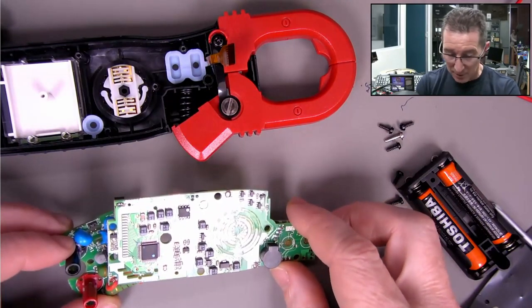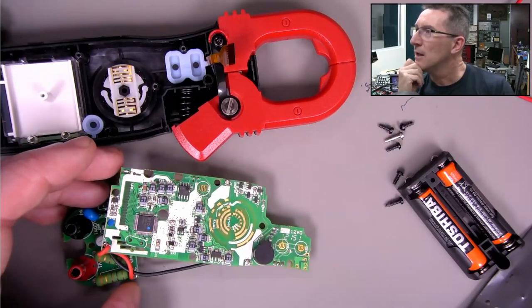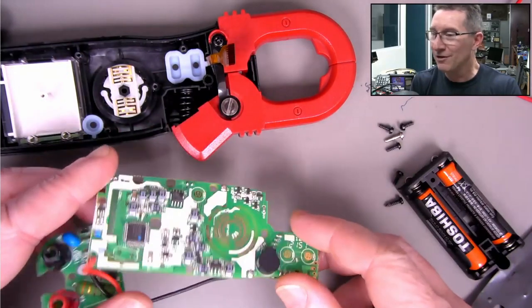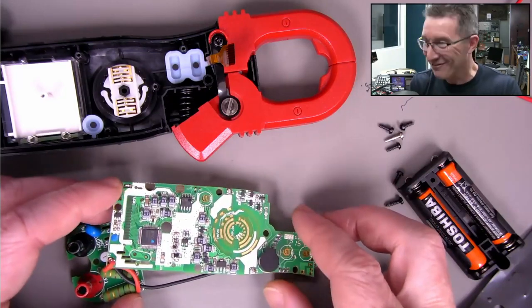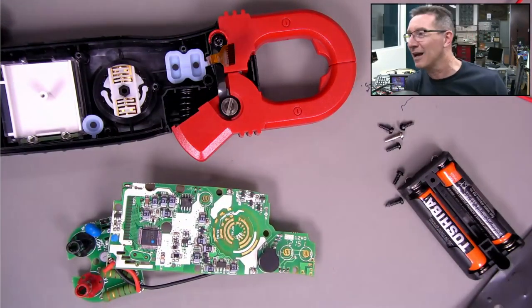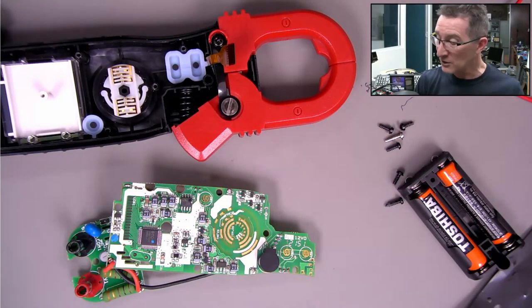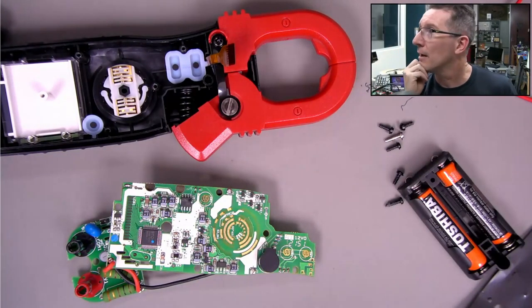I'm confident in Brymen - this is a winner. Clamp meters are crazy useful. I'd probably order 300 to 400 of these at least, and if they don't sell I can always sell them at cost - they'd fly out the door at cost. I can't lose on these. If they're not popular for some reason I can always clear them out at cost at a small profit, then just don't order again.